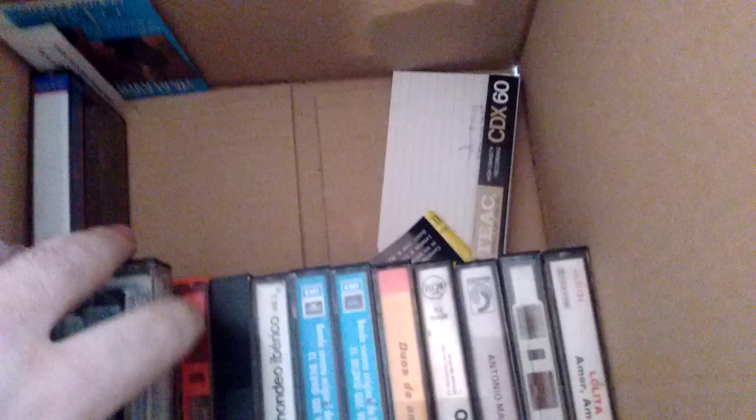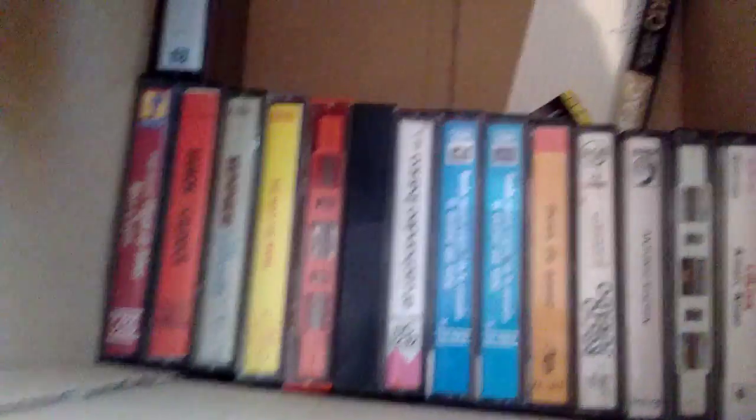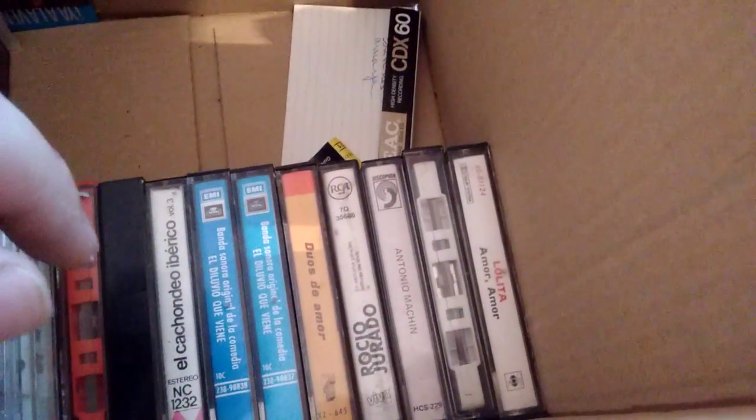A box full of cassette tapes. Now, these are the rejected cassettes — the ones I don't want. This box was full up to the brim. These are the rejected cassettes because they're all music in Spanish, which I don't really care about. There's also a video tape. I have separated these four which might be of interest to my grandparents — they might like this music. I'm not sure if their cassette deck is still working, but just in case, I'll give these to them.